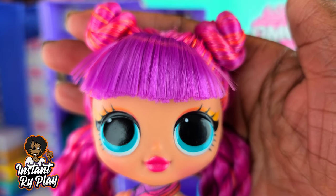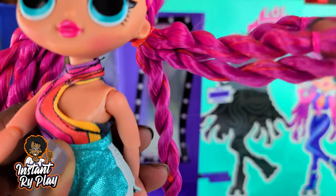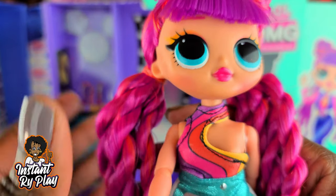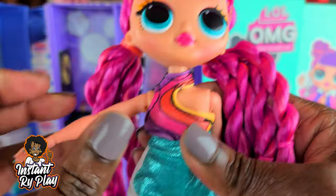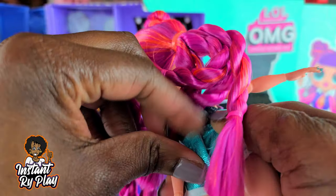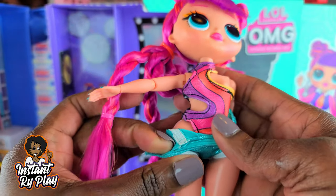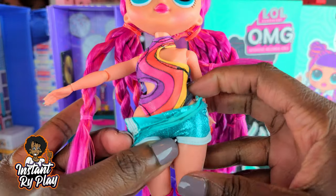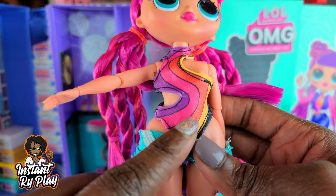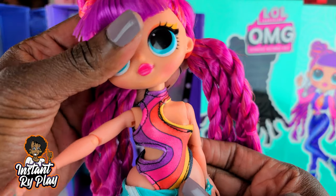And look at her hairstyle — she looks so gorgeous. She's so cute. She wasn't at the top of my list, but she is so cute. She already has part of a little outfit on — it's like a little leotard or whatever that she's got on, which I think is cute. The colors match her hair so well. This is so adorable.